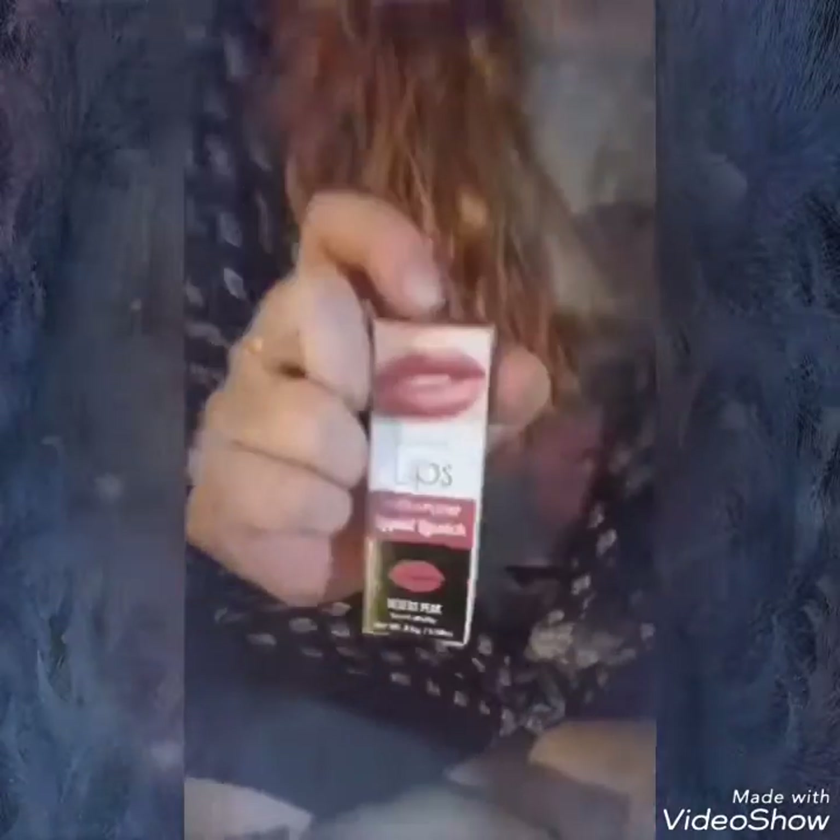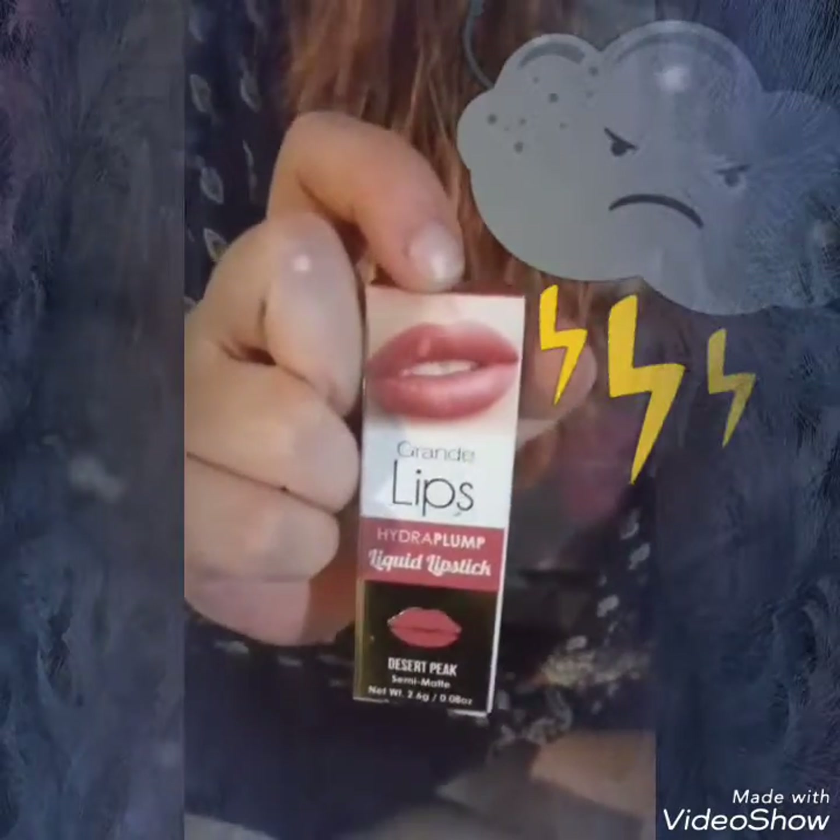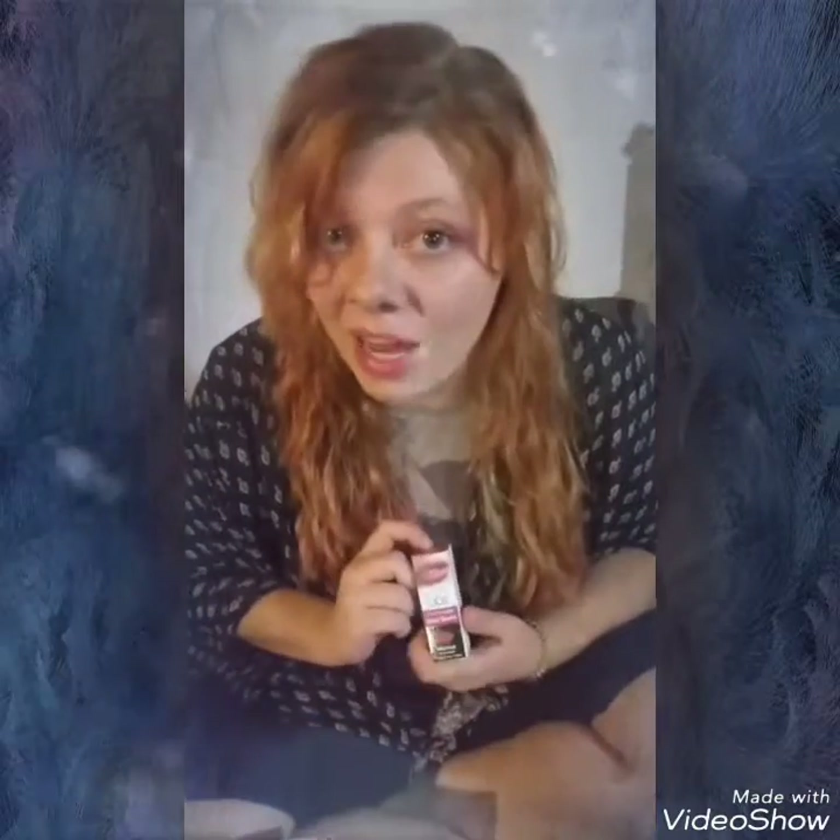I have tried every one of these products so far and I am so disappointed with this next one — this is the worst product I have ever tried. While it's pretty, it caused an instant allergic reaction: my face blew up, I got an instant headache, my throat was swollen — I was almost off work. It's a lip plumper called Grande Lips Hydra-Plump Lip Liquid in 'Desert Peak,' a semi-matte shade. Let me know if you've tried it and had this reaction, or is it just me?